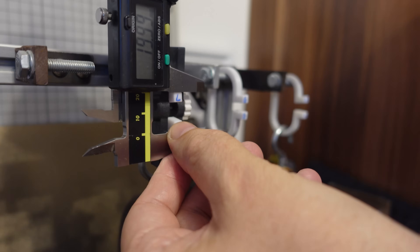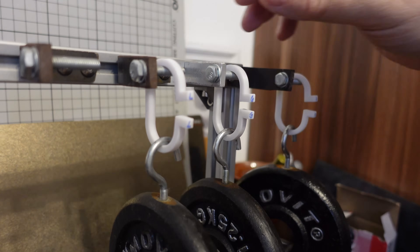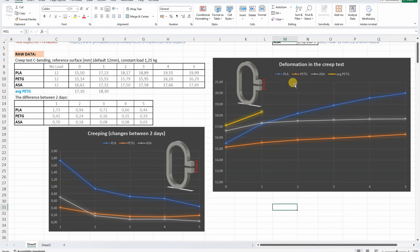Day 5 measurements: PLA 19.99mm, PETG 16.29mm, ASA 17.69mm. This is a great example to present the main differences between these three material types. This PETG has a smaller initial deformation compared to the average PETG from 20 materials tested on this channel, but the creeping is very similar. The PLA dimension constantly grows, while the ASA curve is quite horizontal. The biggest creeping is with PLA — typical for this material — and the smallest creeping is on the ASA.